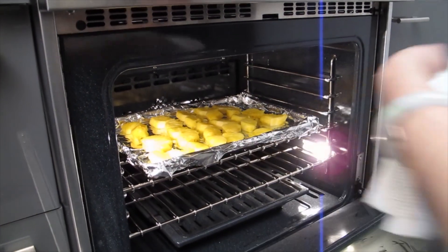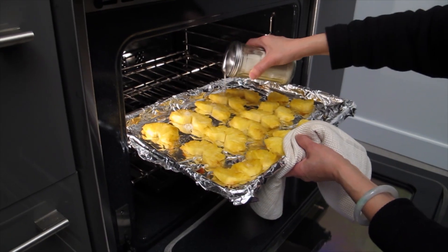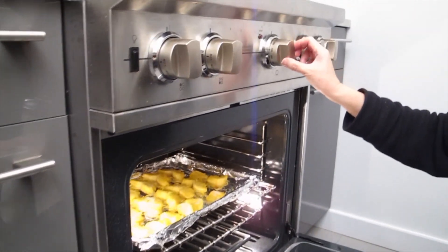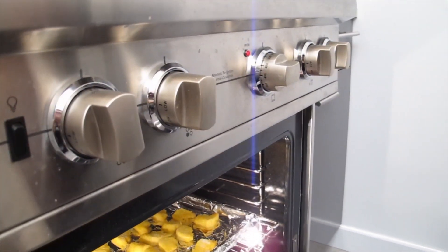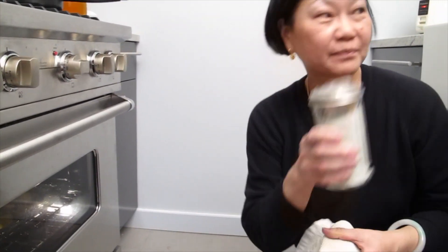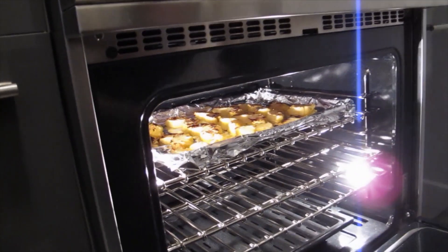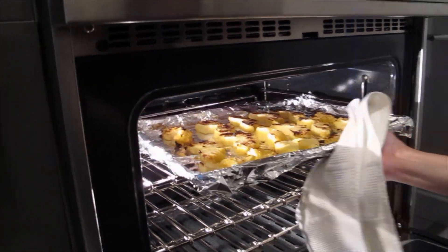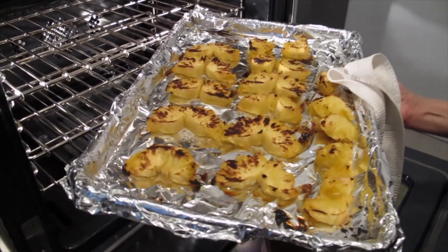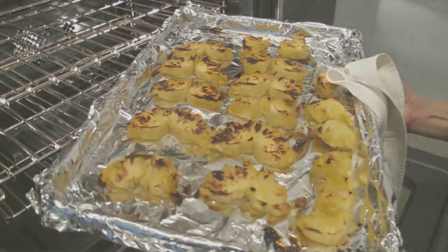Three hundred and fifty degrees in the oven for twenty minutes. Then sprinkle king sugar on top and put it in the broiler for two minutes to let it form a crust. Watch it — see? That's what you want. If it's a little longer it would have burned, but this is perfect right now.